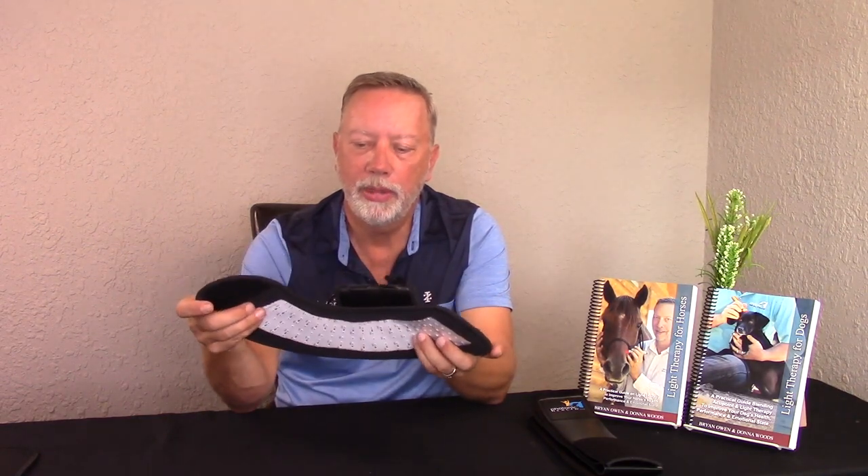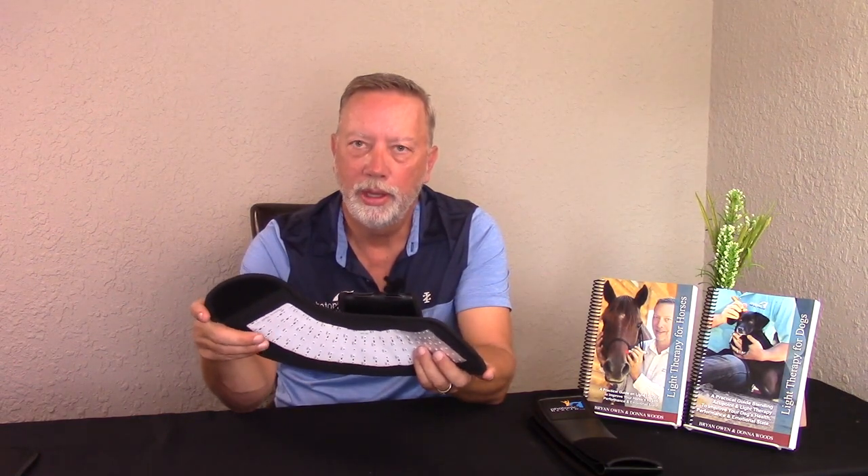But the main condition that the half wrap is really designed for is putting it on a horse's foot. You simply wrap it around a foot, put the battery to the outside, turn it on. What it will do is get the circulation going and reduce inflammation out of the foot.